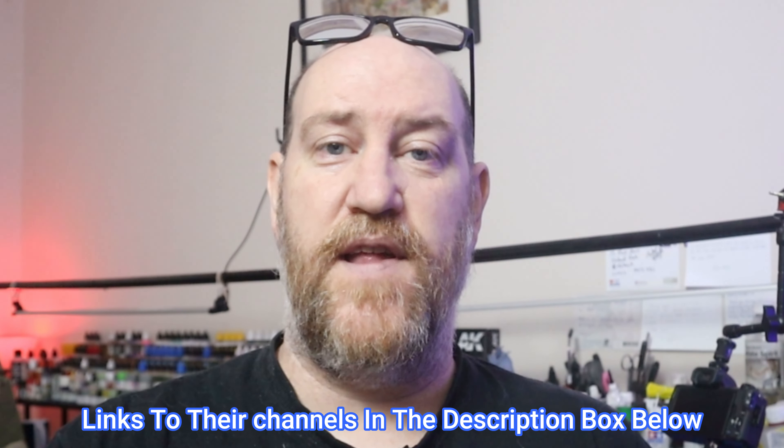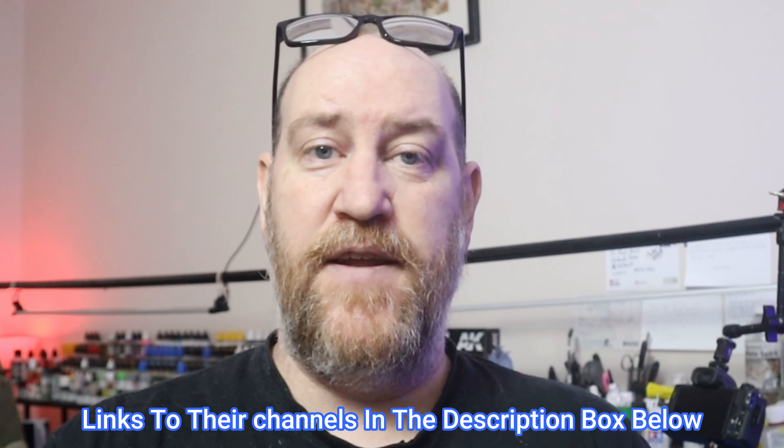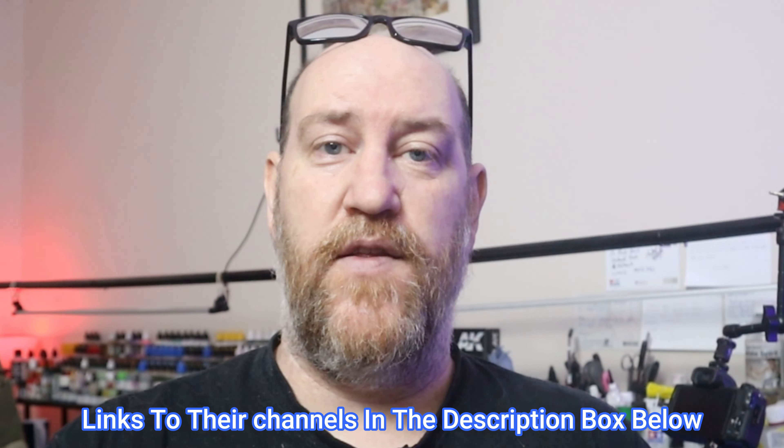Greetings friends and welcome to another Kits and Bits scale modeling build. This one is a bit of an extra special one — something a little bit different to what I normally do, in that I've included a little bit of diorama work. I need to say a very big thank you to Wayne Welly for sending me this kit and to Danny for designing the cradle that the Lightning sits on. Without either of you, this build would not have been possible. And without further ado, let's crack on with the build.